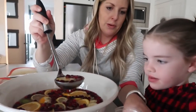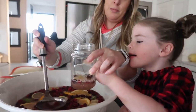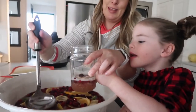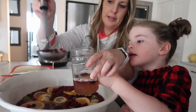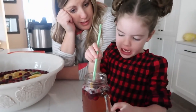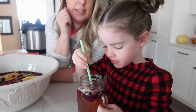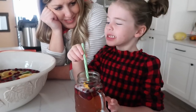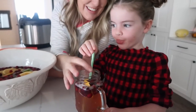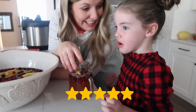Pour it into a cup — it looks so yummy! Taste test: it's a little spicy from the ginger ale, tingly like pop. Overall it's really good and I like it!